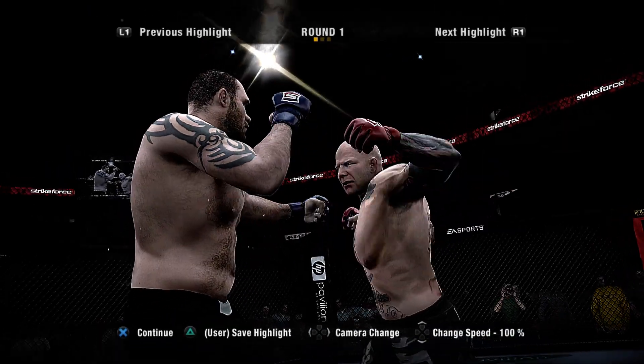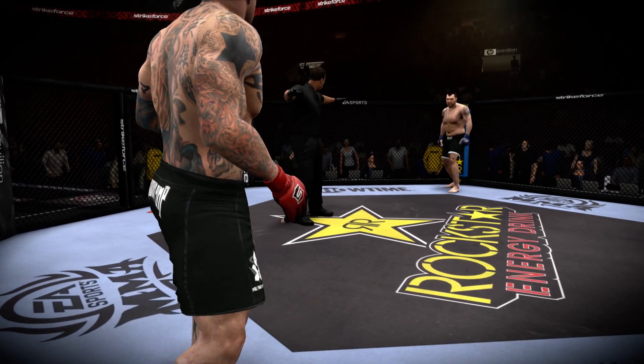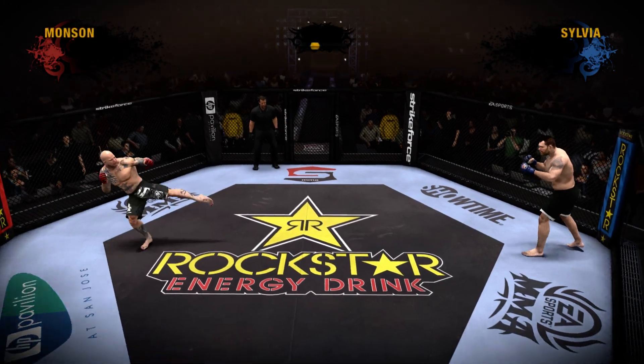He smashed him into the ground! Are you ready? Let's get it on! Here's the start of this rematch!